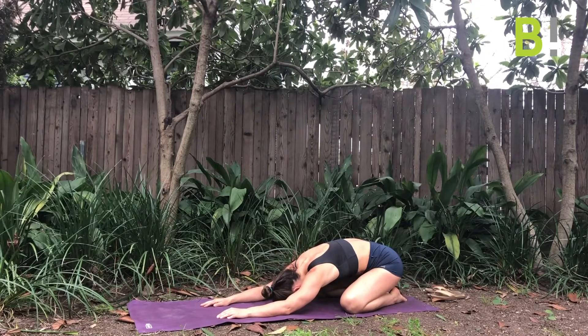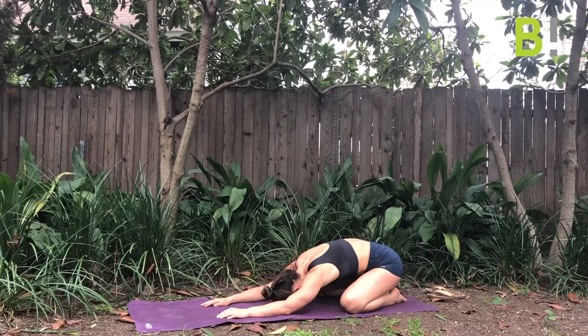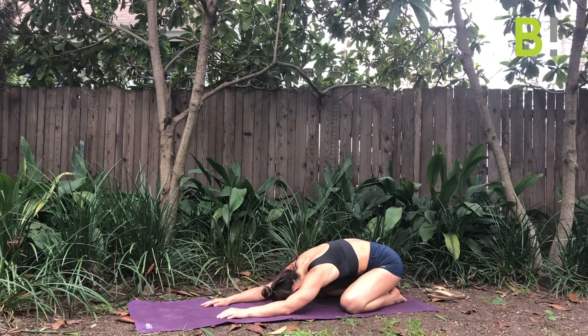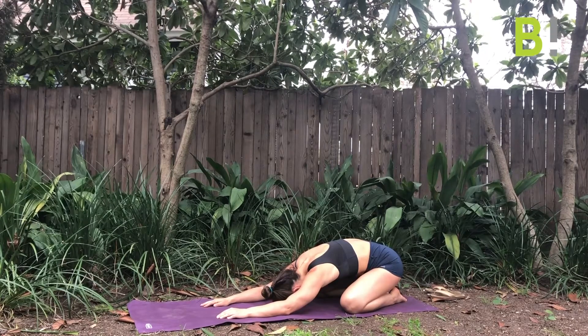With each inhale, you're going to fill up the side body, lower back, and glutes, and then you're going to exhale. With each exhale, you're going to melt a little more into this pose.